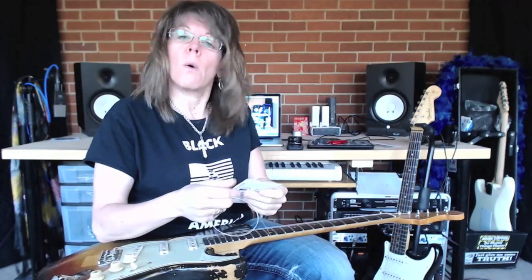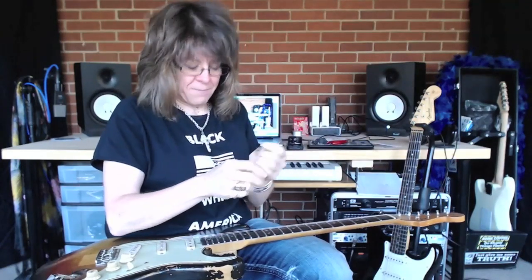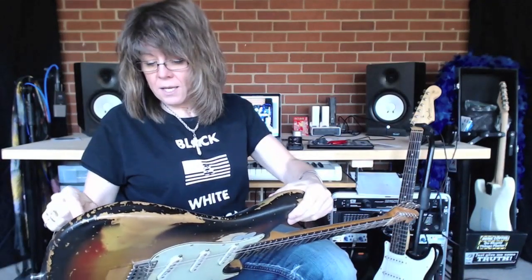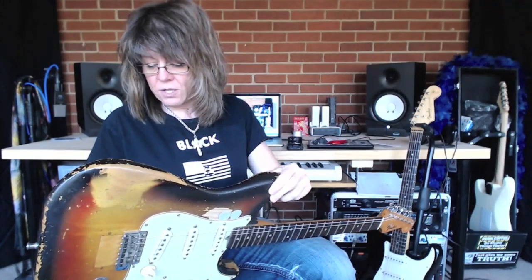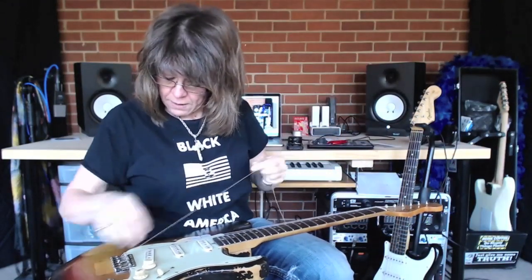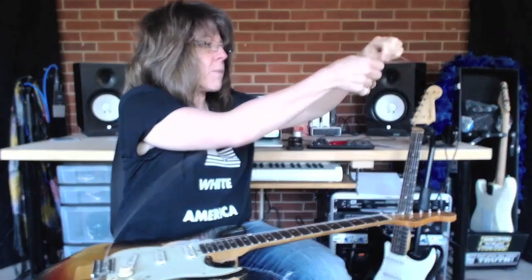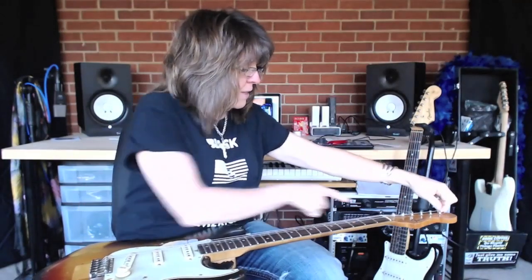This is our D string. 'Eat a darn good breakfast each day' - it may seem silly but you do want to know the names of your strings, whatever it takes. As the strings get a little thicker they'll fit and wrap around a little bit better.